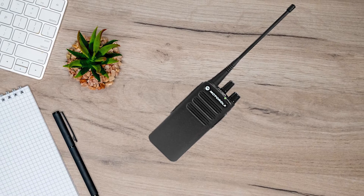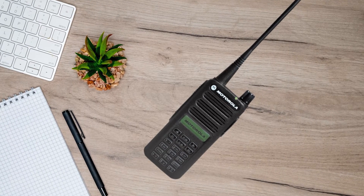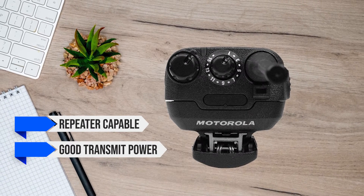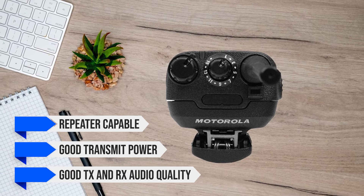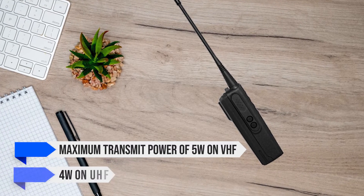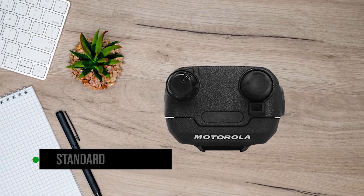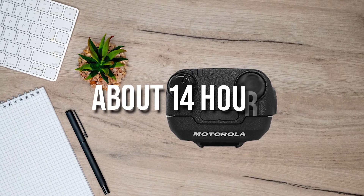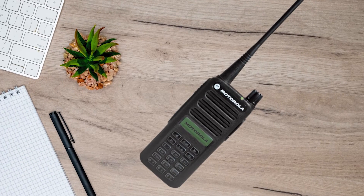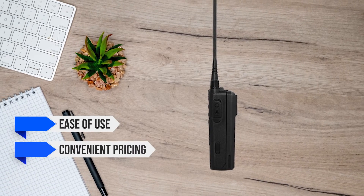The CP100D is well suited for business requirements because the radio is incredibly easy to operate but can also handle some complex requirements, especially in the full keypad versions. It is repeater capable, has good transmit power, and offers good TX and RX audio quality. The Motorola CP100D offers a maximum transmit power of 5 watts on VHF and 4 watts on UHF. It comes with a standard 1,750 mAh battery that can keep the radio running for about 14 hours. If you need more, Motorola also offers a battery upgrade to a 2,150 mAh battery with a claimed use time of 20 hours. Overall, the CP100D offers ease of use, convenient pricing, and good performance.